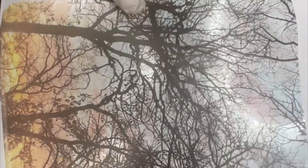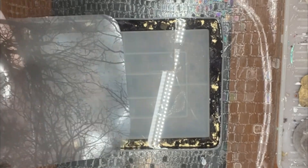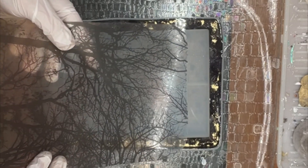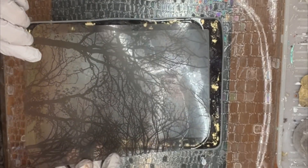I printed out this transparency on a color laser printer — it could be done with an inkjet printer too. If you'd like a tutorial for how I made the border of this tray or for how I printed this transparency, just mention it in the comments. I have my own YouTube channel as well that I'm happy to do all kinds of tutorials on for anything you're interested in.